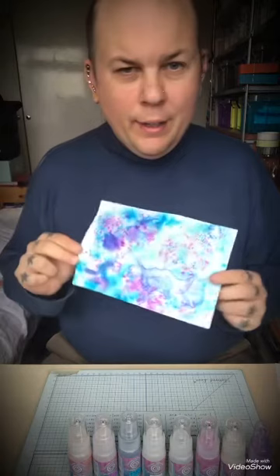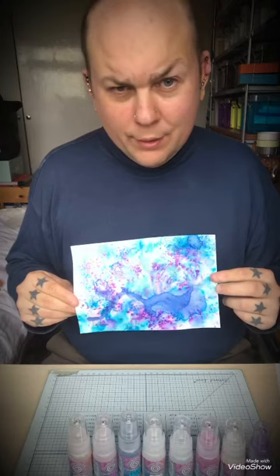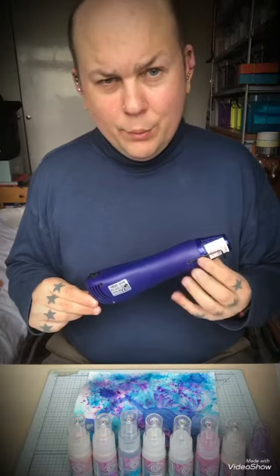Once you've done that, you can come up with results like this. You can leave them to dry naturally or you can use a heat gun. You can't use a hair dryer — it doesn't work — so you need a proper heat gun, which all stockists sell.